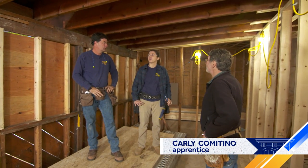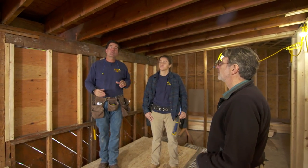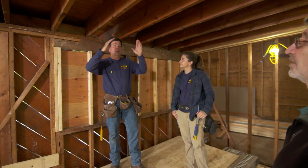So, have you ever done anything like this before? I've actually never installed a skylight, but I'm really excited to learn. Alright, well, we're going to teach you. Now, it's a fixed skylight, right, Charlie? It is. It's 22 by 46, and it's going to run parallel with the outside wall.